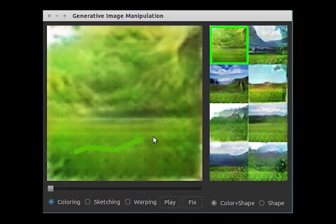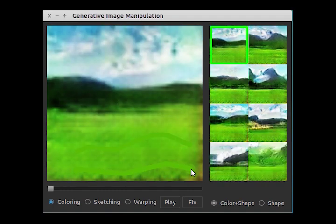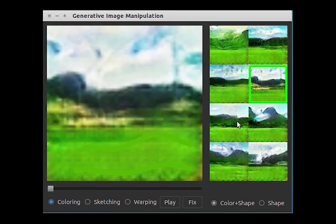Let's draw an outdoor scene. We first create grassland by painting something greenish in the bottom. We can see different samples, all with grassland.